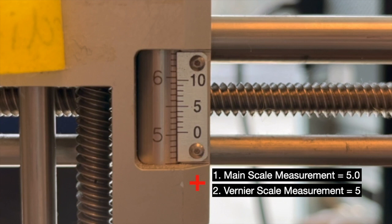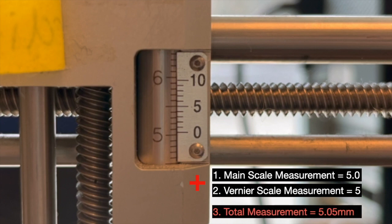Lastly, to find the total measurement, combine the main scale value in the ones and tenths decimal place with the Vernier scale value in the hundredths decimal place. Therefore, in this case, because the main scale value is equal to 5.0 and the Vernier scale value is equal to 5, the total measurement for this reading will be 5.05 millimetres.